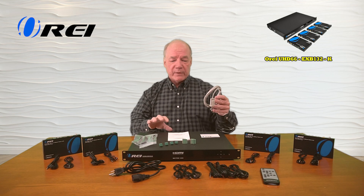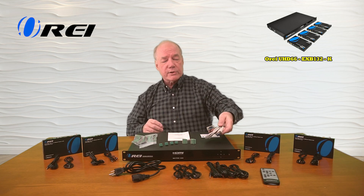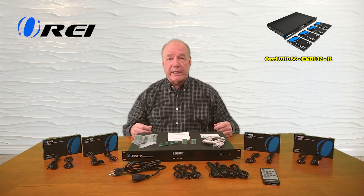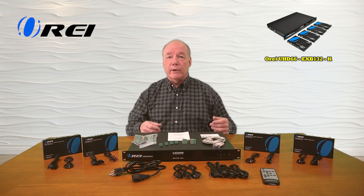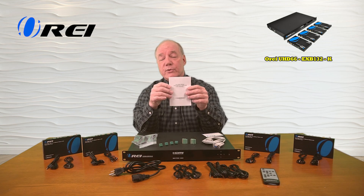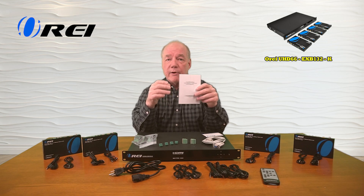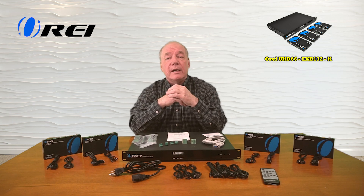You'll find a connection cable — you can actually control this through software off your computer, allowing you to make a direct connection to a computer, or you can also add it to a LAN network. Additionally, you'll find an infrared remote control that allows you to make your selections and configuration decisions from a distance, a warranty card, and a full instruction manual that lists connection diagrams, specifications, and other important information you'll need to use the unit correctly.